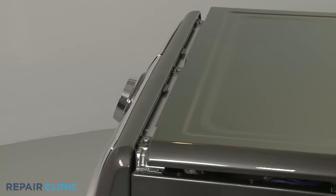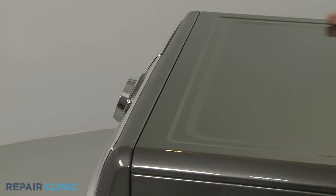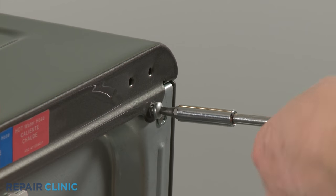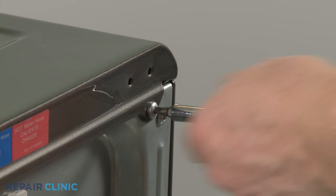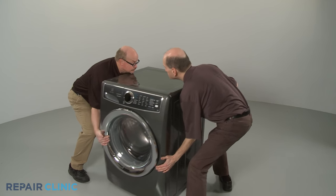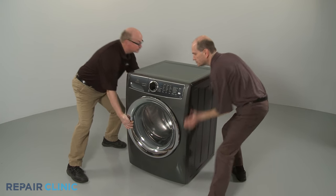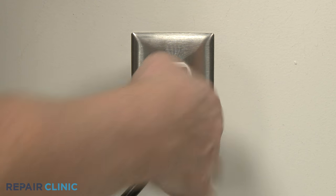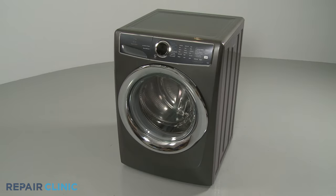Realign the top panel and secure it with the screws at the rear. Move the appliance back against the wall. Plug the power cord back in and your front load washer should be ready for use.